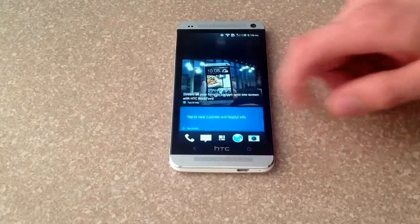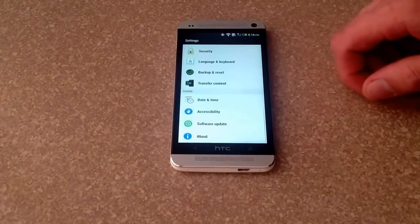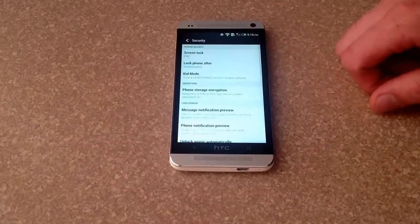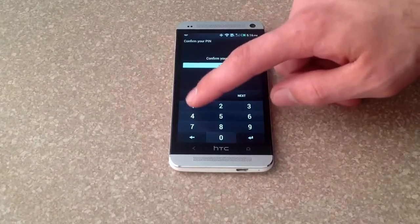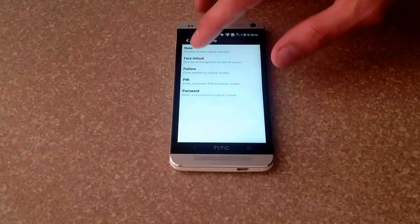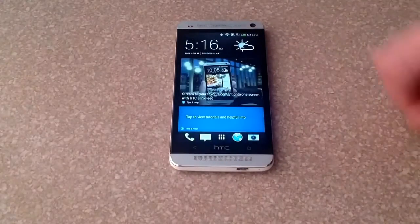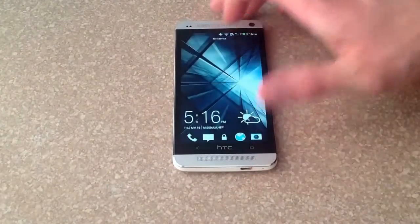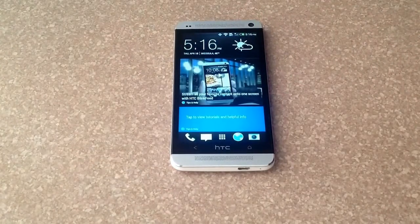If you want to take it off, it's the same process. Go back to Settings, scroll down to Security, go to Screen Lock — it's going to ask you to verify your security code. From there, just go ahead and select None, and once you select None it will turn off the password on the HTC One.